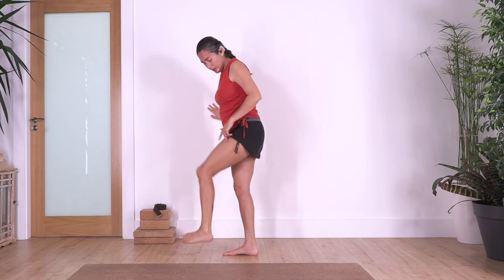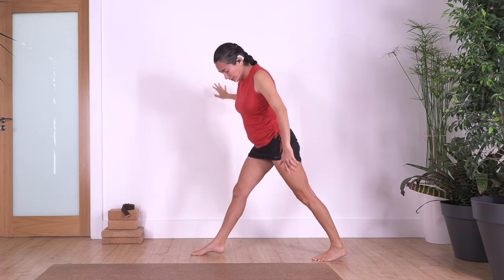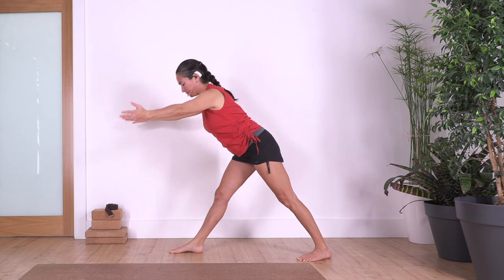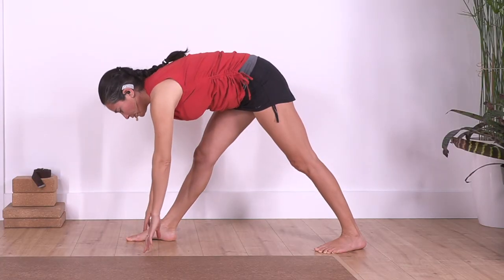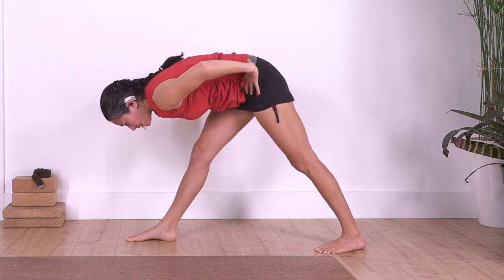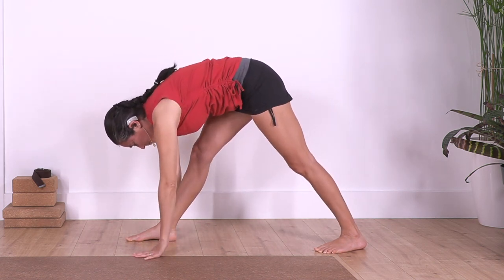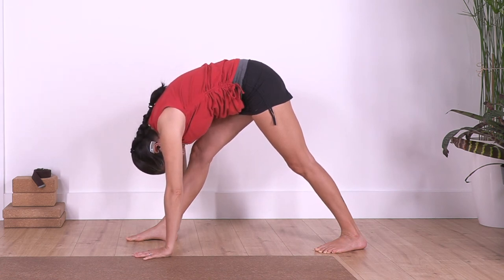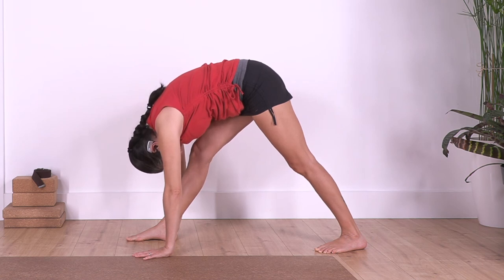Raise your torso, the same leg goes backwards. Keep the legs straight — use the wall if you need it for stability. We lean forward. If you cannot reach the ground, bend the knee or keep your hands on your leg or hips. We hold here for four, one more, two, deep breath, one more.